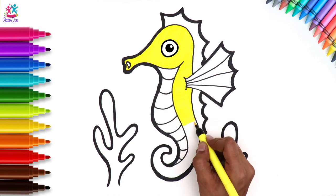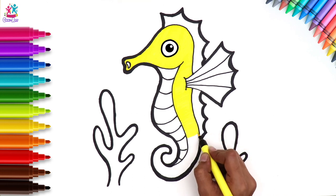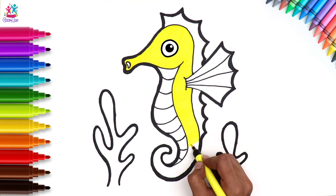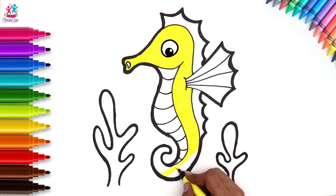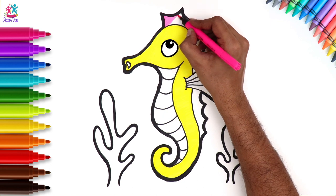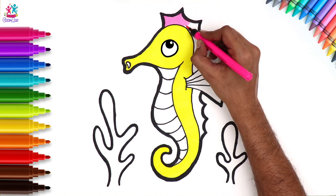Seahorse gets its name because of its horse-like appearance — its horse-like face and the body being a sea creature. Did you know that it comes from an ancient Greek word, Hippocampus? Hippos meaning horse and campos meaning sea monster, since it has a head and neck suggestive of a horse. It also features segmented body armour, an upright posture, and a curled tail.